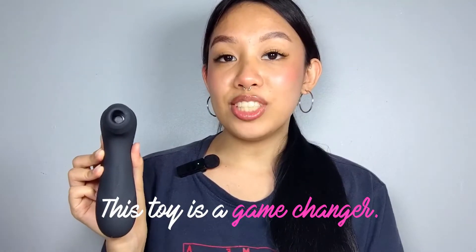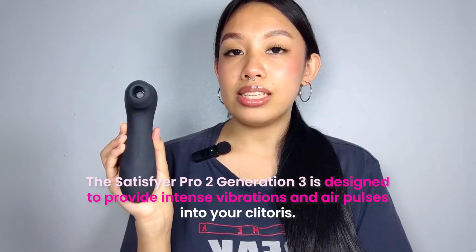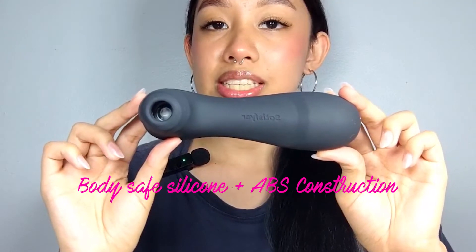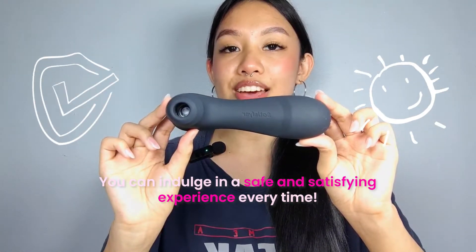Now let me tell you, this toy is a game changer. The Satisfyer Generation 3 is designed to provide intense vibrations and air pulses into your clitoris, elevating your pleasure to new heights. With its body-safe silicone and ABS construction, you can indulge in a safe and satisfying experience every time.